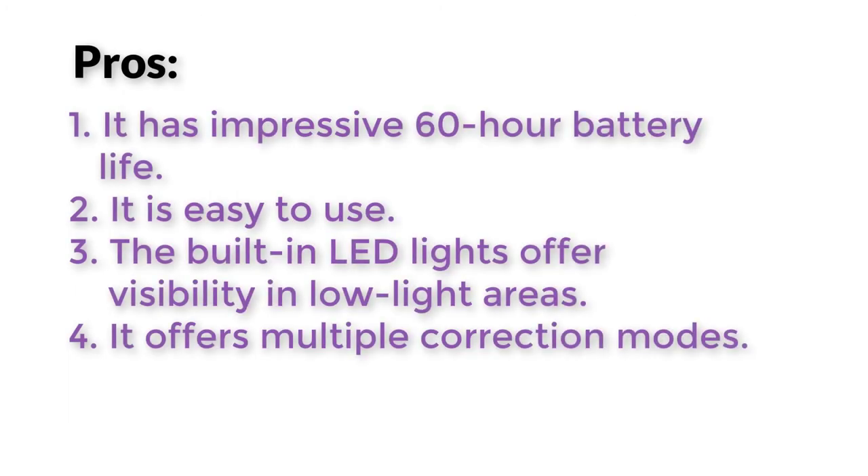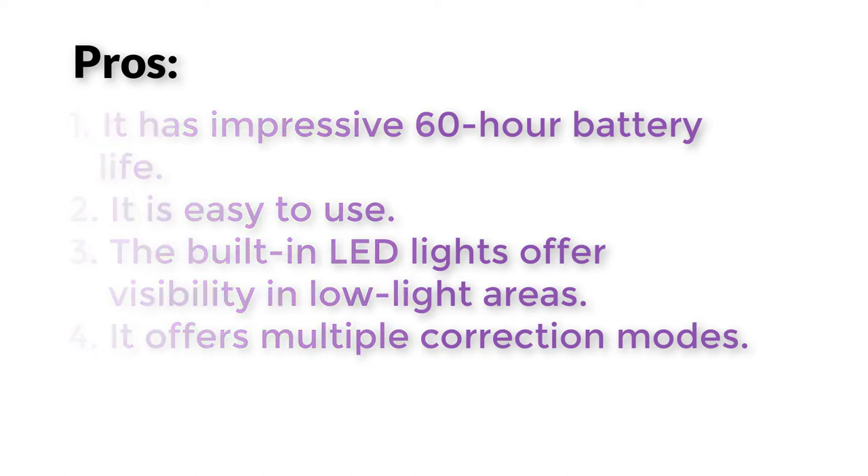Pros: It has an impressive 60-hour battery life. It is easy to use. The built-in LED lights offer visibility in low-light areas. It offers multiple correction modes.